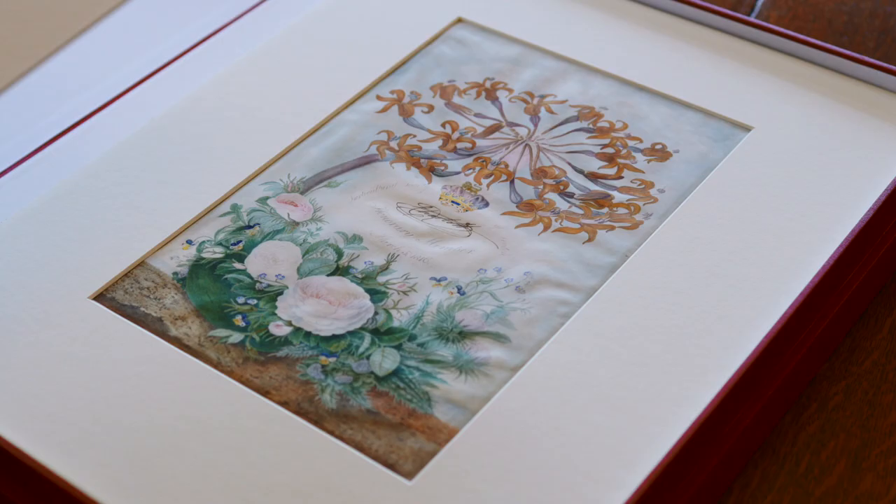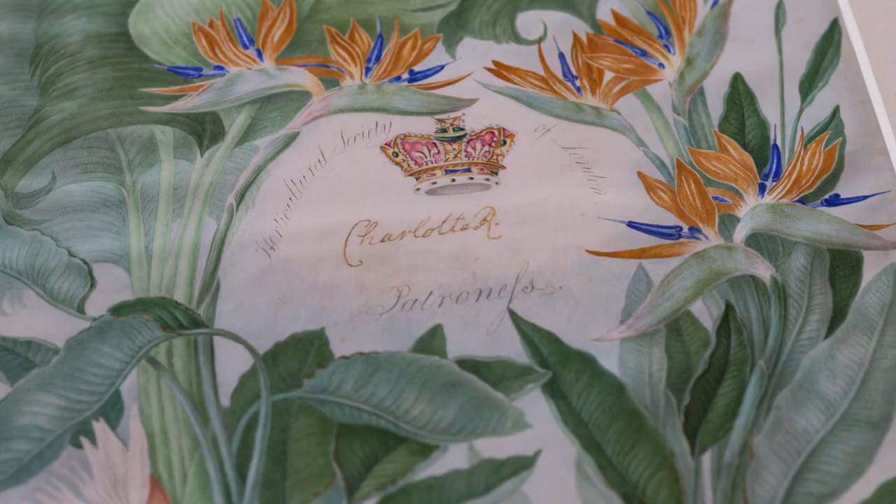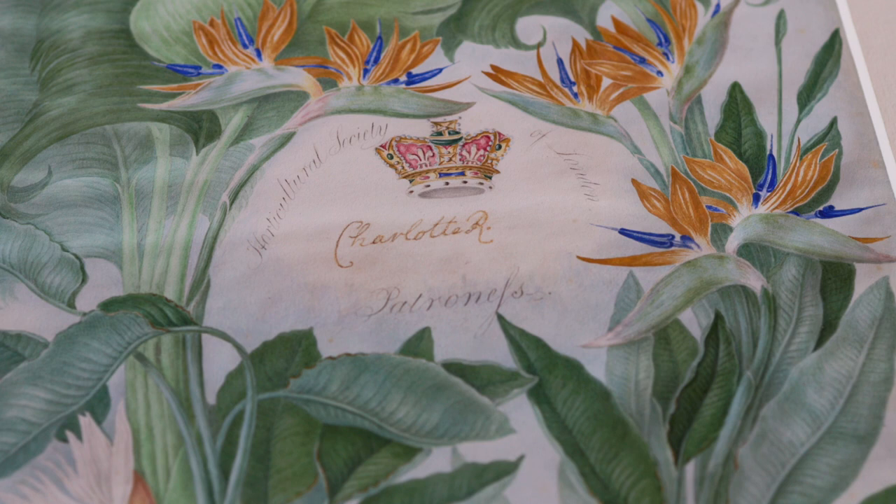At the top of all these royal paintings there is an inscription — they're usually either patrons or fellows of the RHS from a long time ago, from 1816 when the first one was done, and they're all kinds of different royals, mostly European ones relating to Queen Victoria.